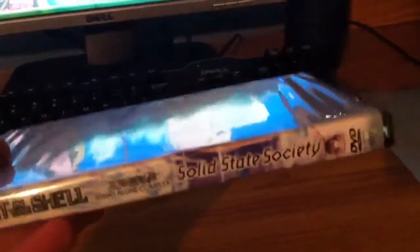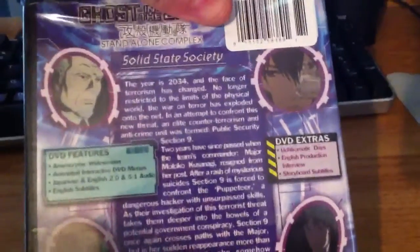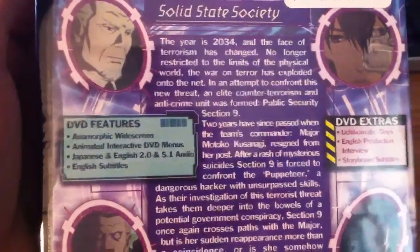Spine. Back. And before we get into this, my friend Jason, if you're watching this — like I said on Twitter, you're a Robin Twan fanboy. Fanboy! Even though you won't admit it, you bastard. Anyway, back to the video. Got the back.